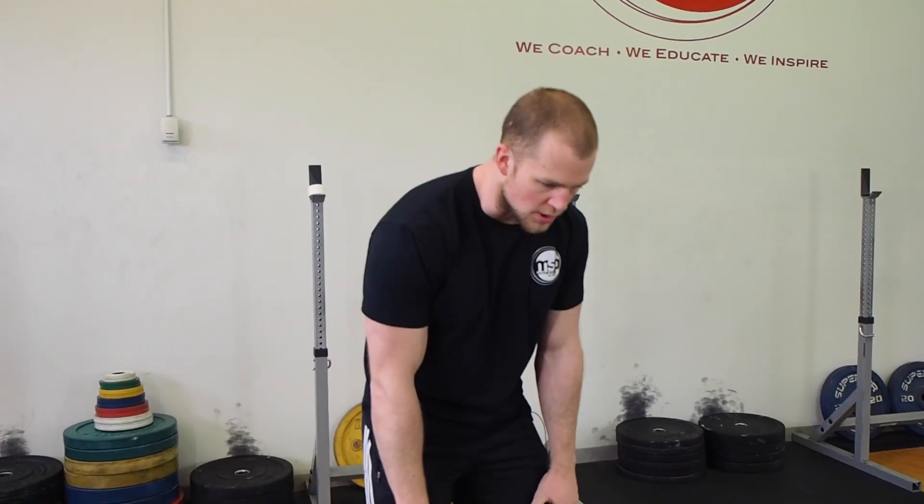Picture someone performing a deadlift. As hand strength starts to go or as the forearms start to fatigue, you can imagine them starting to hitch, or maybe the back starts to round — which when we coach general population clients is something we never want to see. Let's go to the barbell and I'll show you the differences between the two and how to wrap your thumb performing that hook grip.